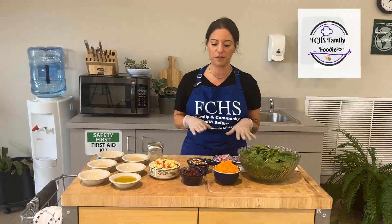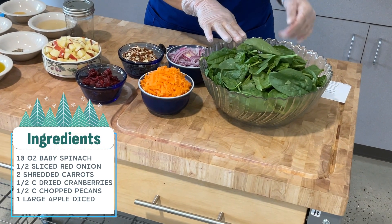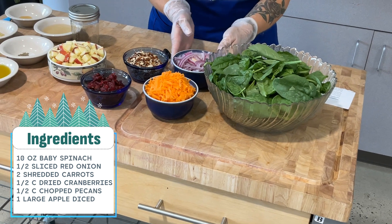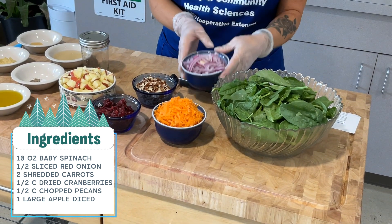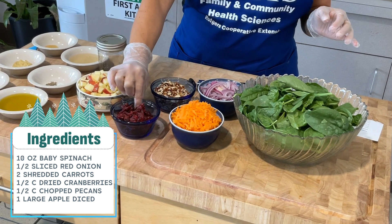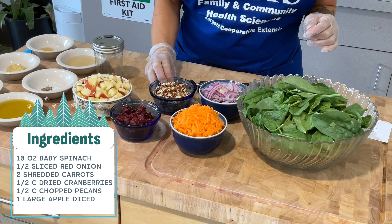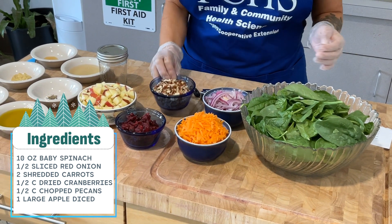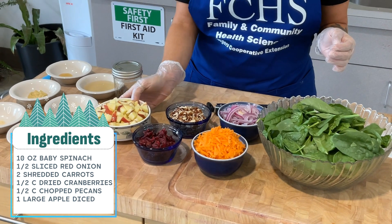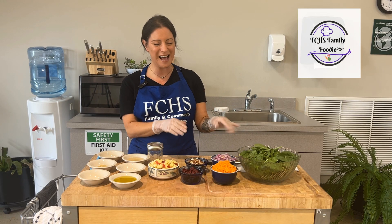The first thing I'm going to go through is the ingredients. We have 10 ounces of baby spinach, a half of a red onion sliced, two carrots shredded, a half a cup of cranberries, a half a cup of chopped pecans, and a large apple diced. That covers the salad ingredients.